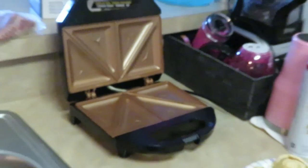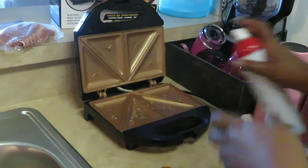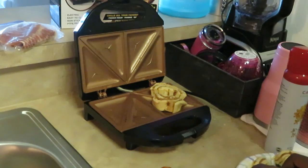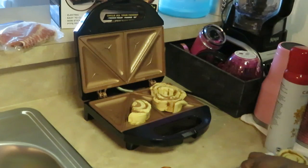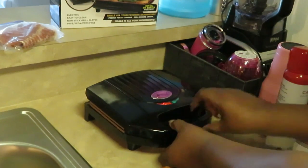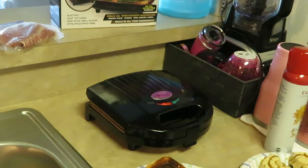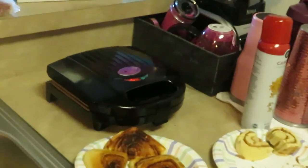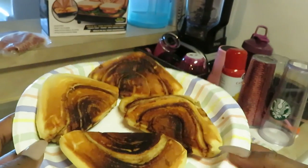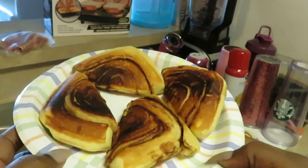I'm gonna go ahead and get some more on this grill real quick while it's hot. Nice and hot - just close it up. Let me zoom y'all into these cinnamon rolls and show y'all. Look at them - they are so cute! They make like little cinnamon roll triangles, just little pockets. So good, guys!